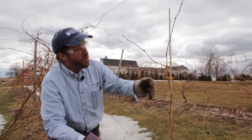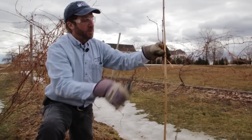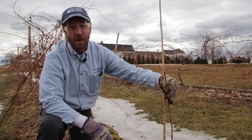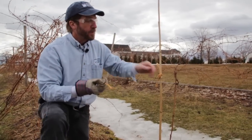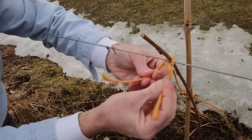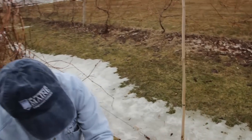I'd rather start new growth for reaching to this top wire for next year. So what that means is that I'm actually going to cut this off here rather low to try to get this bud here to break and give me a much stronger shoot to develop my trunk to the top wire next year. Then instead of using the bamboo pole, this year I can just tie it to the wire. This bud will hopefully break and give me a good strong shoot that will reach the second wire next year.